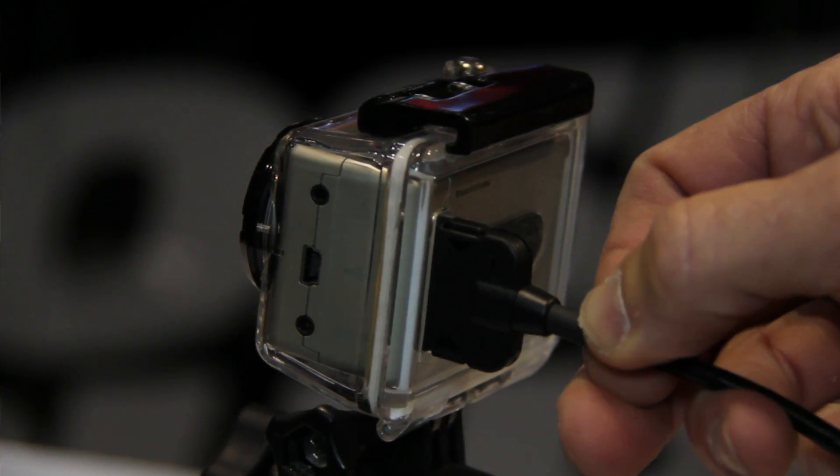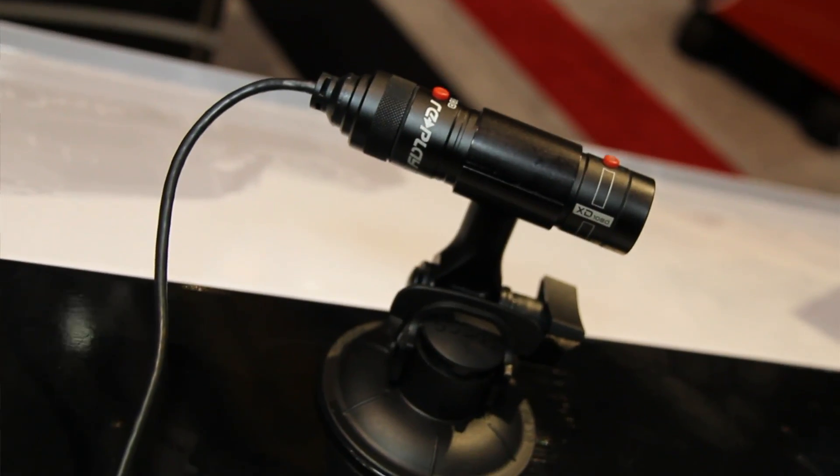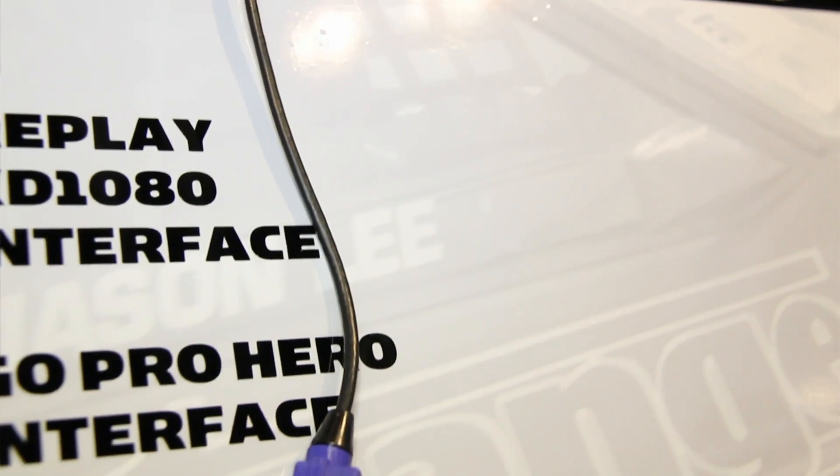These GoPro cameras get stuck all over cars — the outside of the car, pointing towards your feet, on the rear looking over the spoiler, parachute, out the front of the car. We use it in closed course racing, tractor pulling, drag racing, offshore boats, motorcycles — really anything. As a data recorder, it has a camera with the GoPro and the Replay just connected up the same as a sensor and away you go.